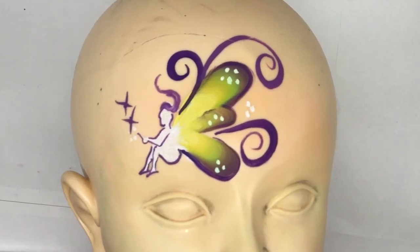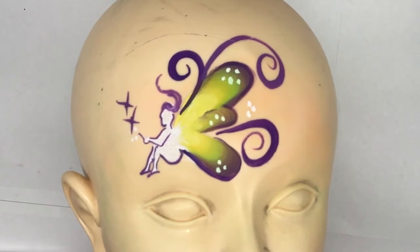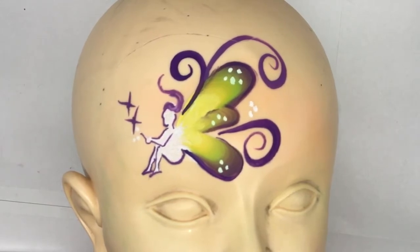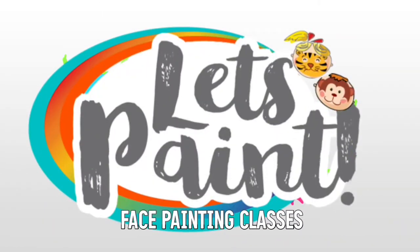Hi all, thanks for joining me for another face painting class. Today we're going to go through a fairy design that's super quick — you can punch it out in a minimum of two minutes for those ultra fast lines.